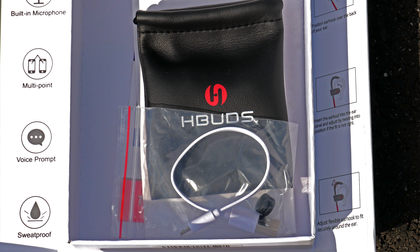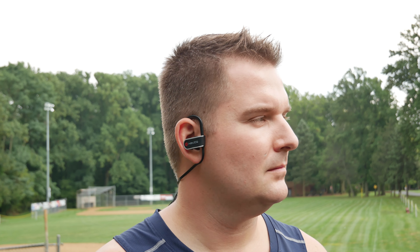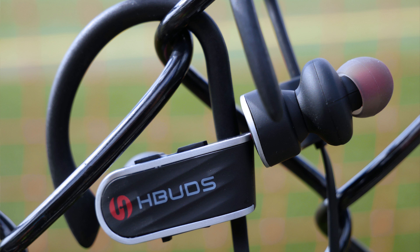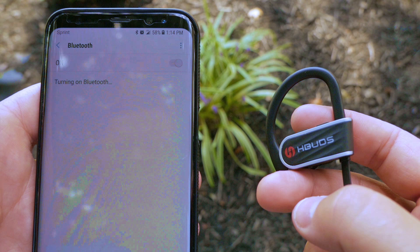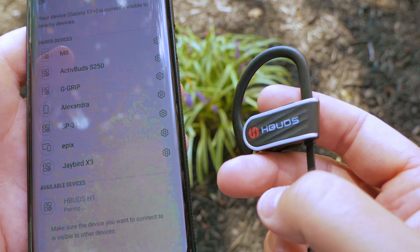HBuds does include a small cord management clip, which is typical of pretty much any Bluetooth headphones out these days. However, I found this cord to be really soft, not to stick in the neck a whole lot, and to work very well without it. I also thought these things looked pretty good and they were super easy to pair up. You just hold in the right multifunction button for three seconds, make sure Bluetooth is enabled on your phone, touch the thing that says H1 and you're connected — super easy, no problems.